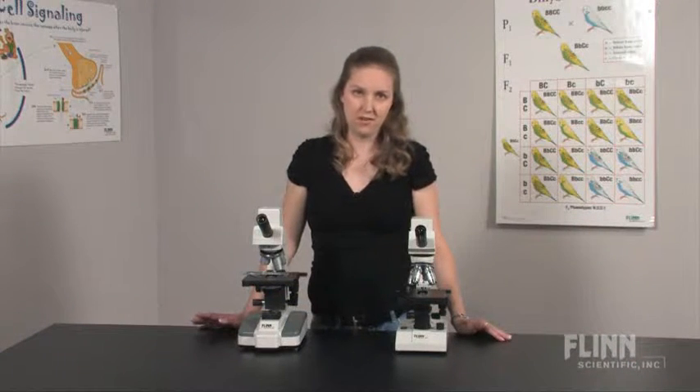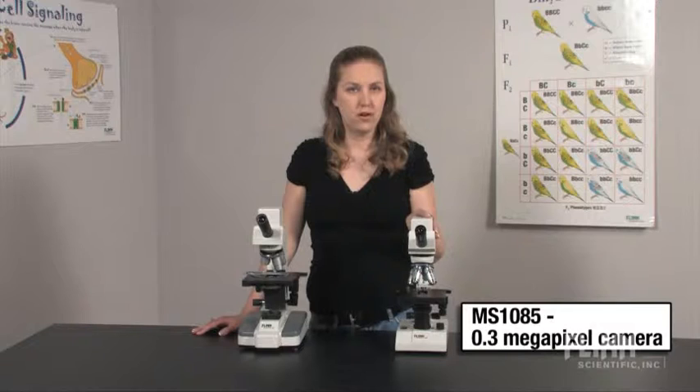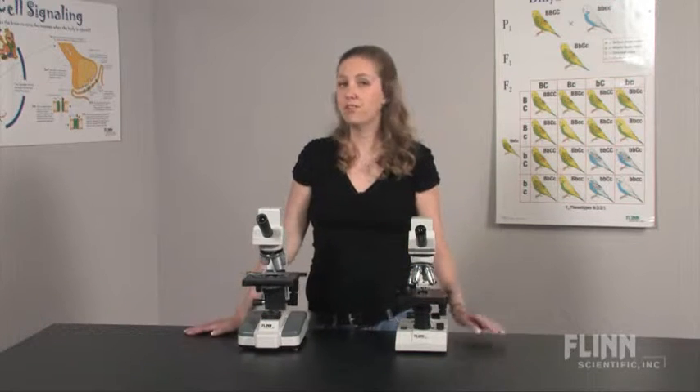The main difference between the two microscope models is the camera. The MS-1085 has a 0.3 megapixel camera, whereas the MS-1086 has a 1.3 megapixel camera, perfect for projecting onto a smart board without pixelating.